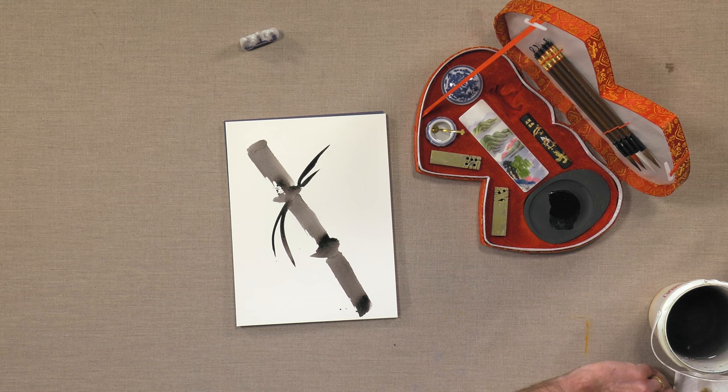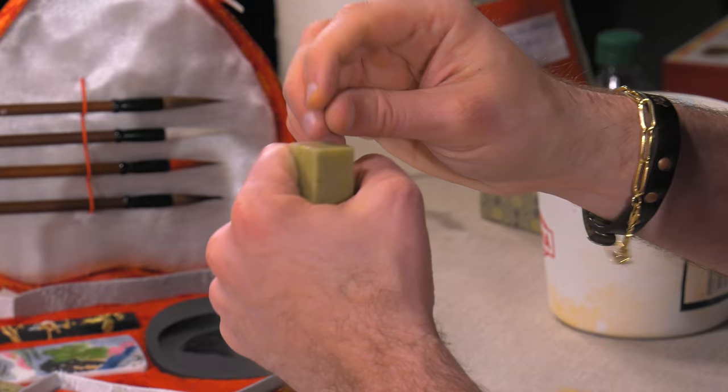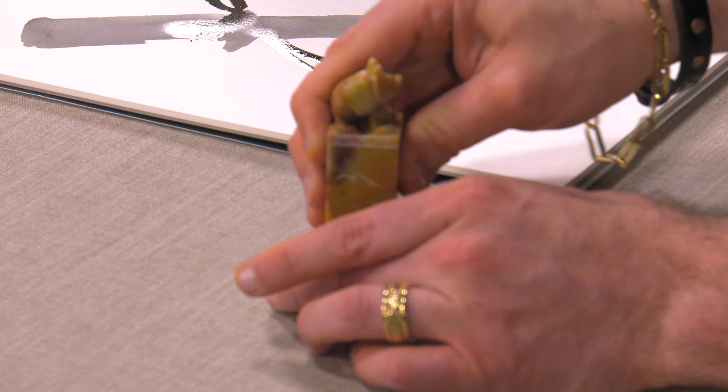There are two last things that come in this set: these two soapstones. These are soapstone chops, and what these are for is to do a traditional sumi signature. Soapstone is extremely soft — if I worked my fingernail enough, I could probably carve it, but I wouldn't recommend it. You can get little tiny chiseling tools, make your own patterns, or have them done custom online. And you also get this oil-based traditional red ink that you see a lot in sumi work. I actually had one of these made as a gift, just to give you an idea of how it's used.